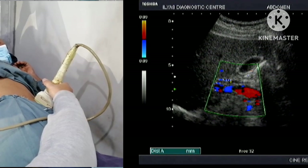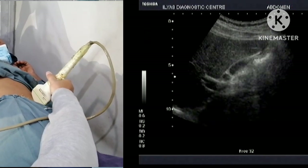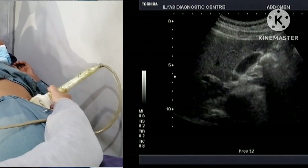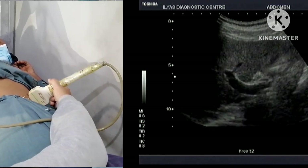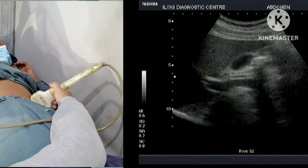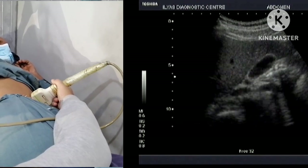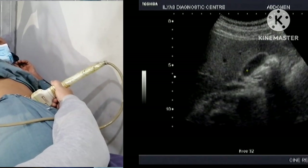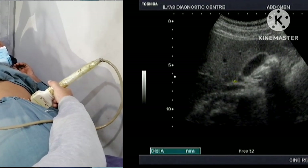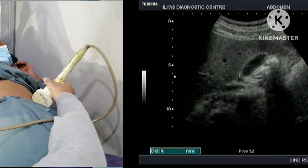Please keep in mind that it is necessary to evaluate the gallbladder by turning the patient towards the left side. Because if you do not turn the patient and evaluate the gallbladder only in one plane, you could miss any stones in the neck of the gallbladder. Any impacted stone in the neck of the gallbladder in this region would be missed.